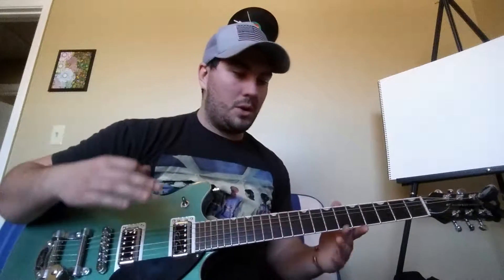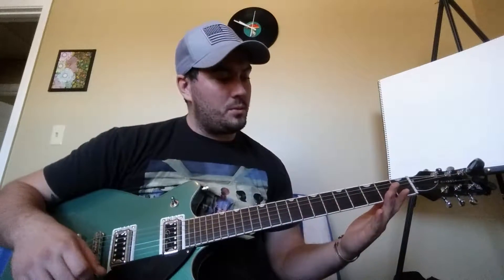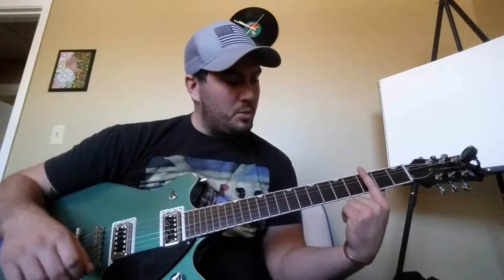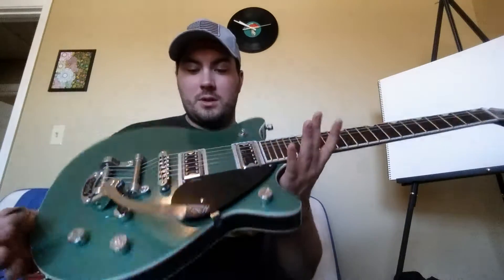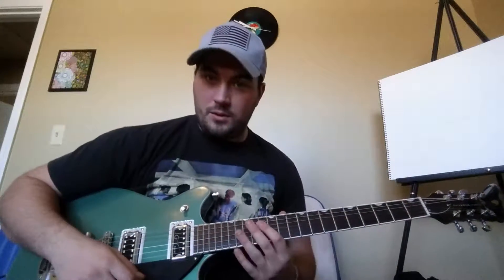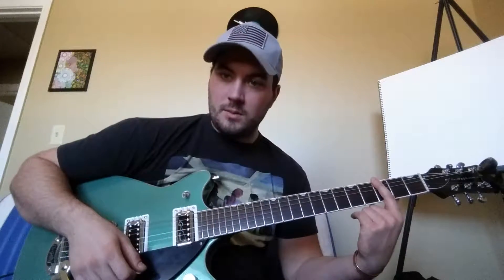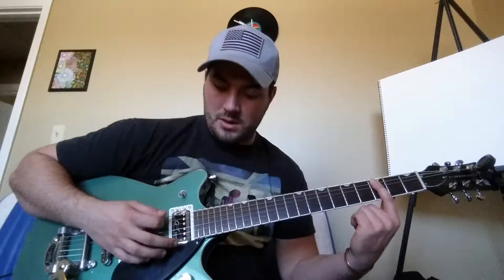Let's go ahead and get started. I'll show you the whole concept of bar chords and power chords. A bar chord is literally where you make a bar with your finger and push down on all the strings. I'm using my new electric guitar — it's a Gretsch Double Jet. You bar on all six strings, or bar only five strings and use the tip of your finger to mute the sixth string.